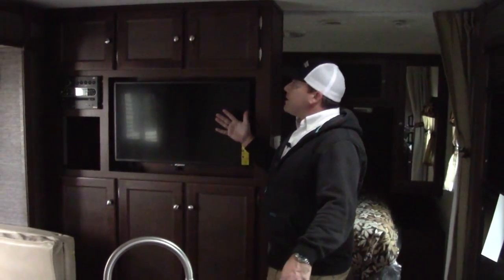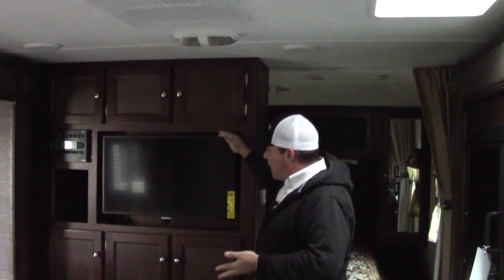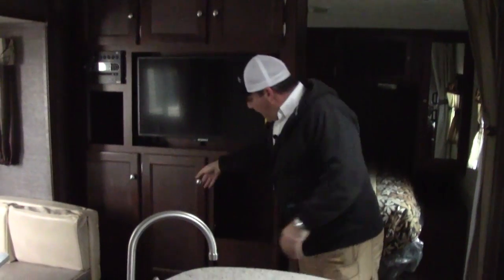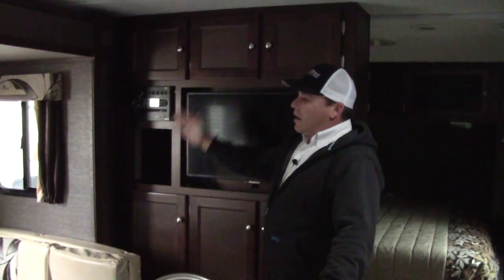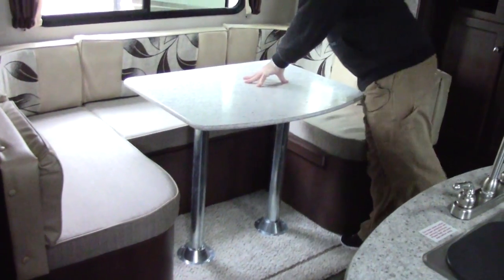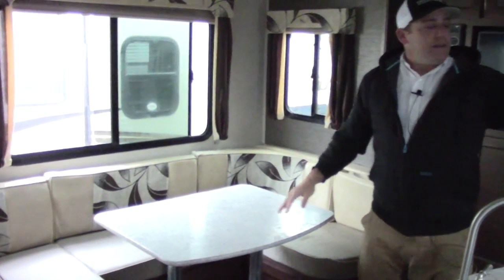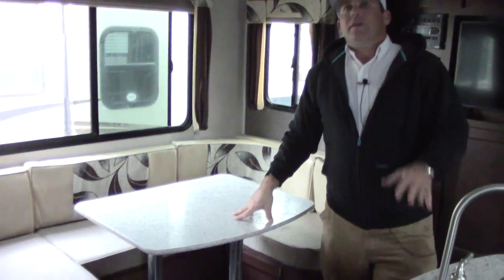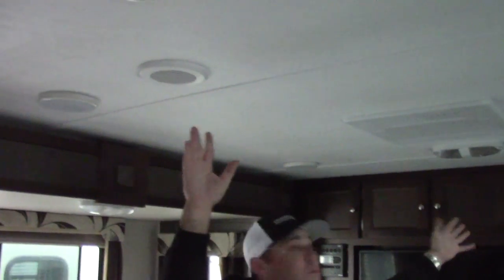We've got a great entertainment system on this coach. You do have speakers inside and a nice large television with plenty of extra cabinets. You have a nice multifunctional multimedia player. Great dinette area over here. Really like this big large window here and windows to the side — you'll get a nice cross vent. There is a window over in the kitchen as well. We do have a 15,000 BTU air conditioner on board, which is ducted throughout this small coach, which I think is great.